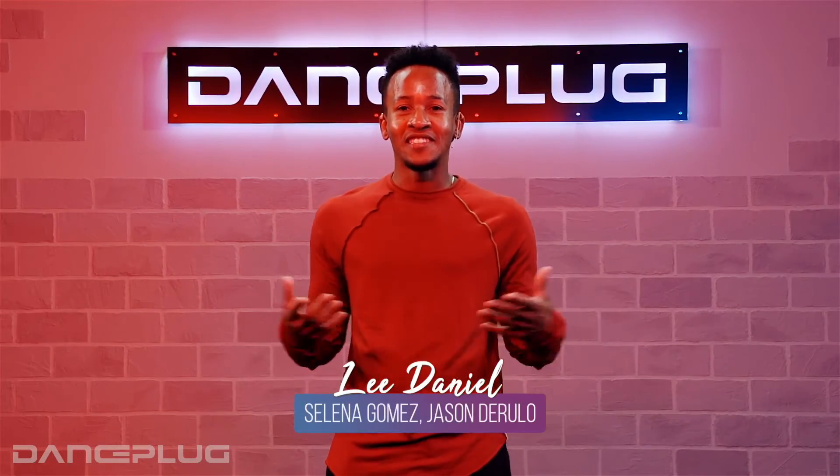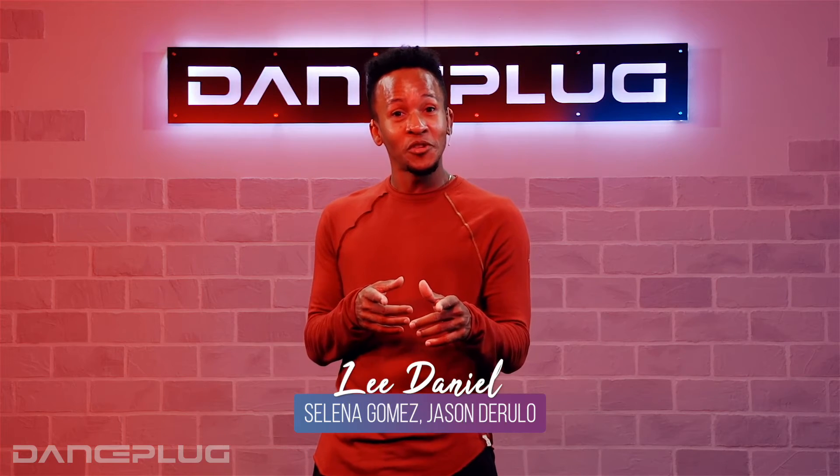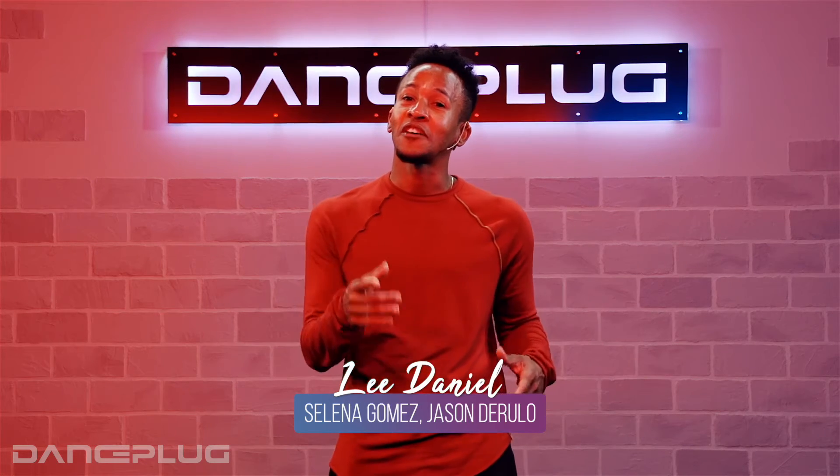What's up everybody, this is Lee Daniel, and it looks like you enjoyed what you just saw, so head over to Dance Plug and check out the class. I'll see you soon.